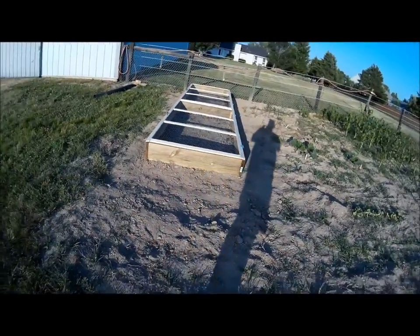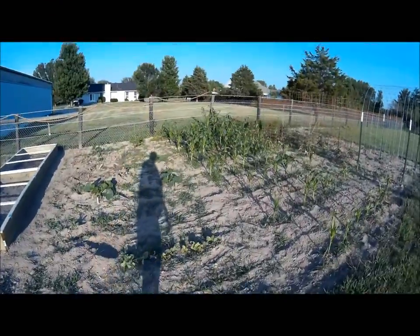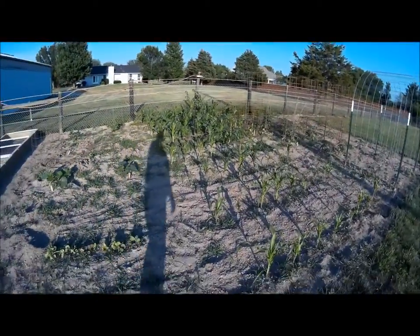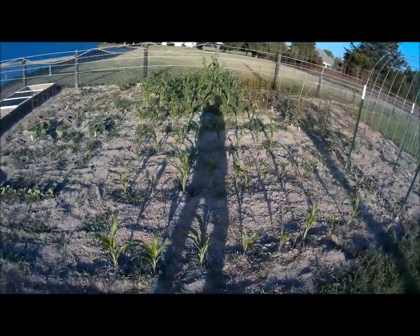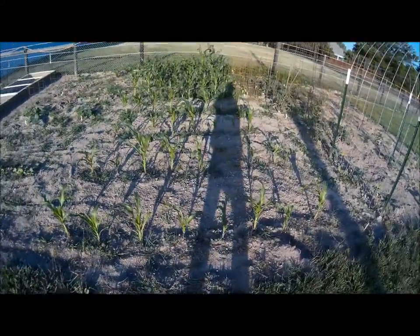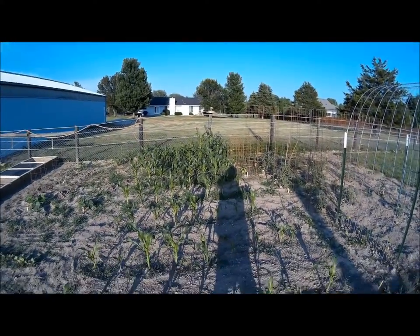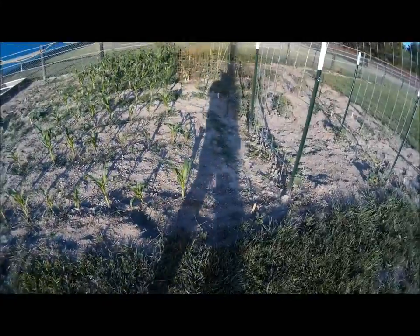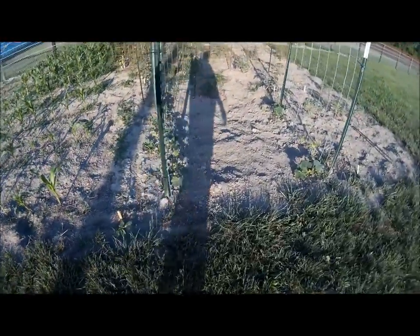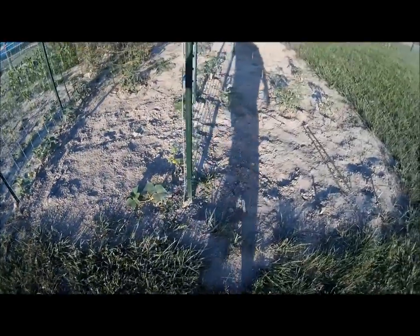Very proud of how the boxes turned out — real good. Here's our corn; we have about 68 ears of corn. You can see our watering system here on the post — it's pretty jerry-rigged, like I said, we just threw this thing together as fast as we could.